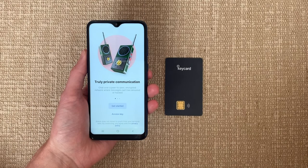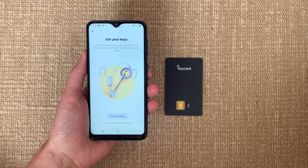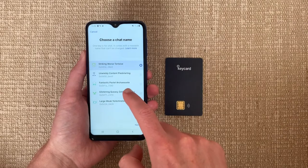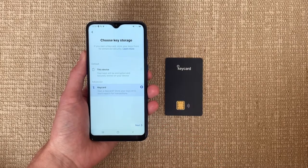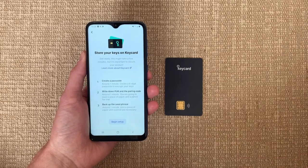With Keycard, you can now get better security by storing your keys on this hardware wallet and using your phone to interact with it. Like earlier, you have to generate your keys on the Status app, choose one of the suggested random but readable three-word chat names, and then choose the storage for your keys. In this case, you choose Keycard. Keycard uses NFC technology and is contactless.